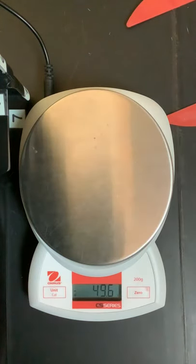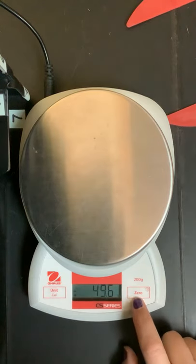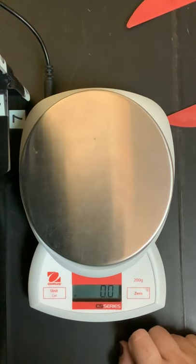Then I take it off. I can see that something's weird with it because it's negative. If I wanted to just make other measurements, I would push zero and there it's back to zero.